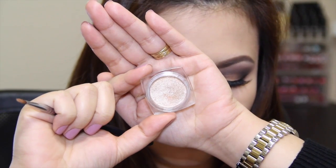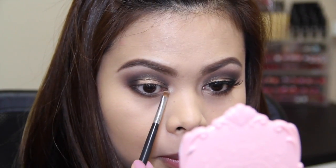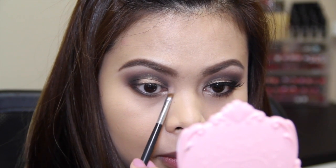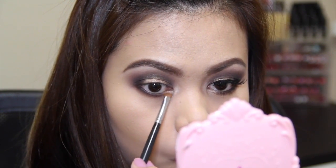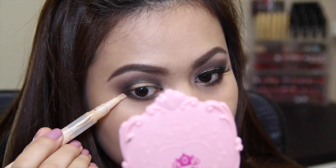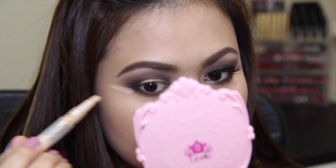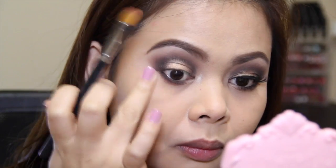Taking my L'Oreal Infallible eyeshadow in Ice Latte, I'm going to use that to highlight my inner eye area. Next I'm going to take a concealer and use it to create a sharp line on the outer corner of my eye, and then I'm going to blend it out using my finger.